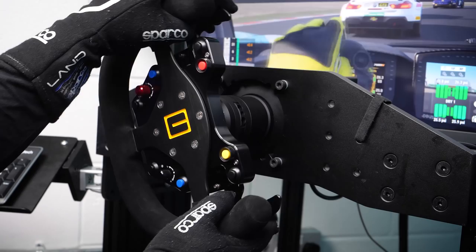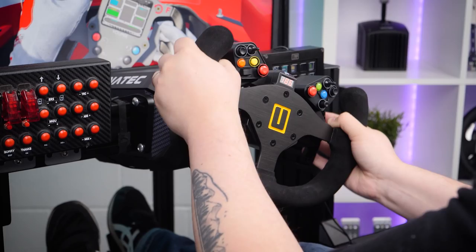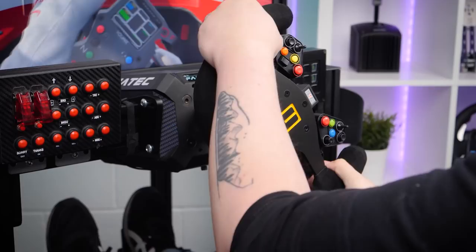At its most basic, and in my opinion, there are three things which we should be paying attention to when choosing a wheel: form, function and compatibility. Obviously there is cost as well, but that doesn't fit into the rule of three and value is so subjective that it's almost entirely pointless to bring up.